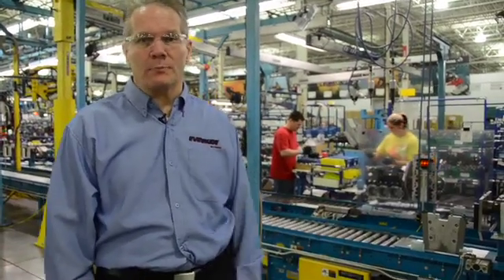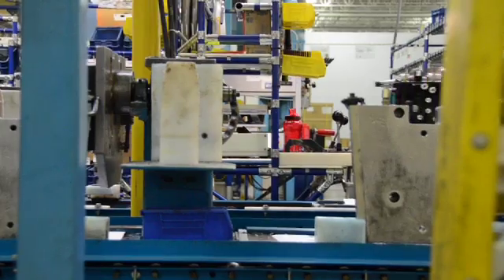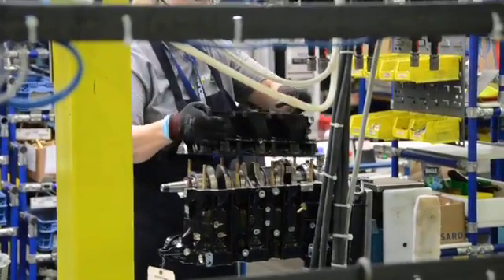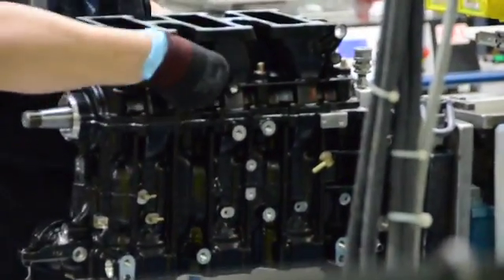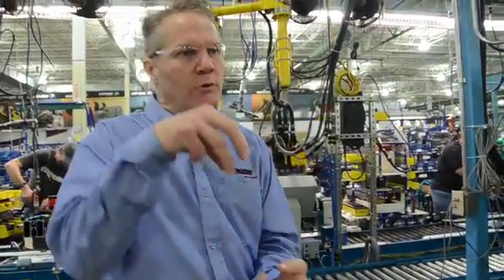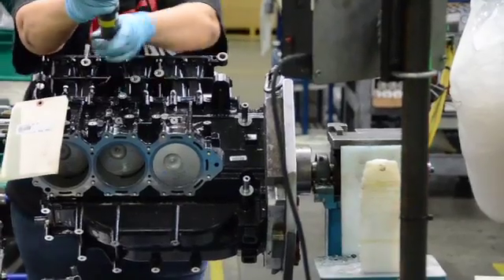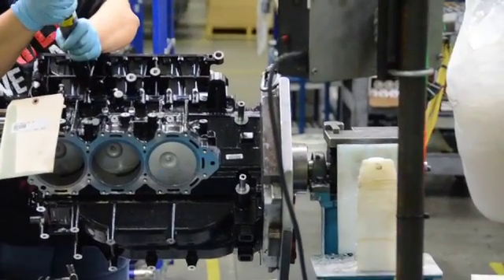Now we're at the beginning of our powerhead build line. The machining is on its way and the lower units are nearly done, so we start building a powerhead down this line. These are computer-controlled torquing devices. Essentially, this allows us to control the speed as we bring the screw down, and also make sure that as it's torquing up we know exactly the torque angle and can get all the clamp load out of that fastener before we damage it — and we stop right there.